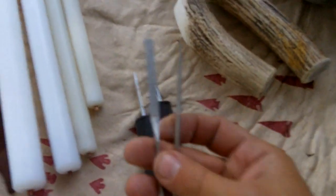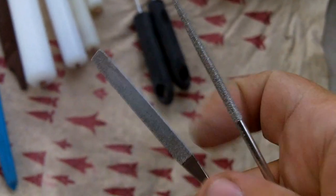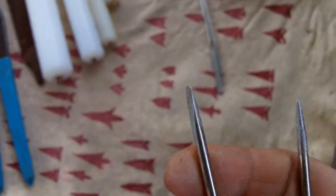I've got two diamond files — one is rounded and one is flat. I've narrowed it down to two pressure flakers: one pointed, one flat.